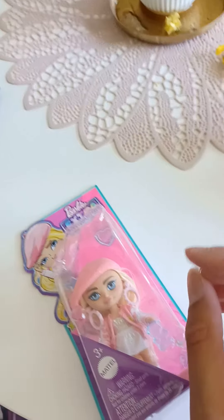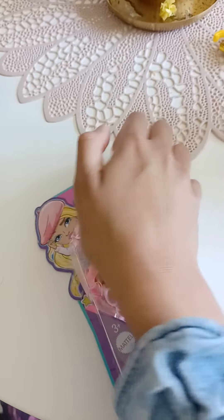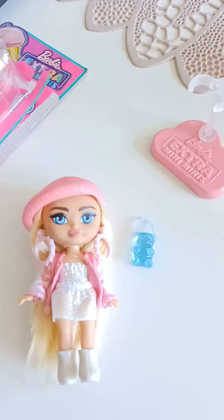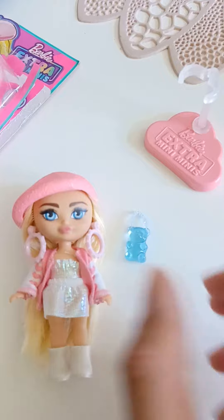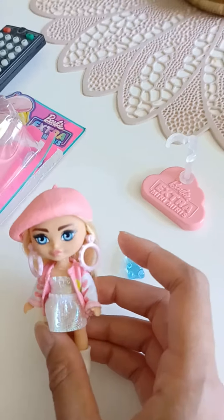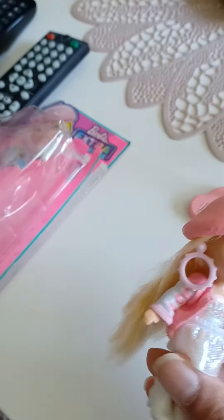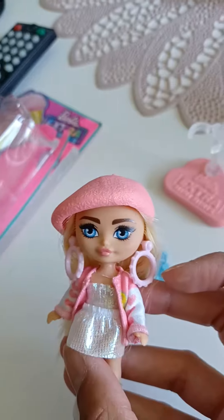So guys, I am having a little cold today, but I am gonna open it up for you. I'm gonna open it up and have a closer look. Oh my goodness you guys! This little doll is just so cute! It comes with a lot of fancy accessories, just like what the Barbie accessories are known for.